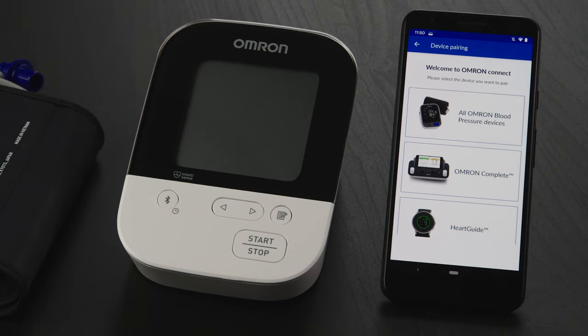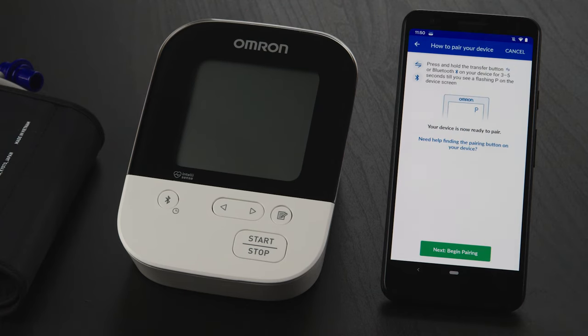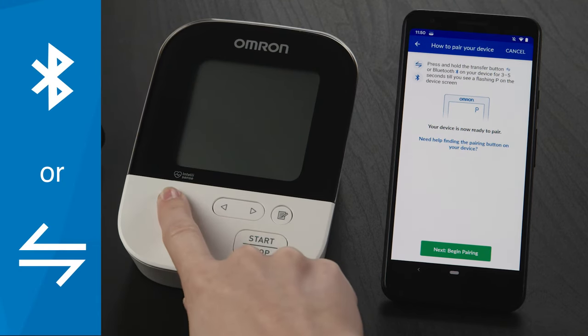From here, select the All Omron Blood Pressure Devices box, then tap on the Next Pairing button. Now it's time to place your Omron device in pairing mode. Press and hold the Bluetooth or Transfer button for 3 to 5 seconds.